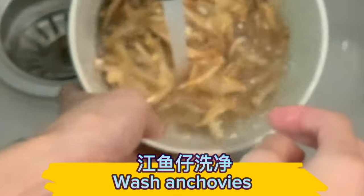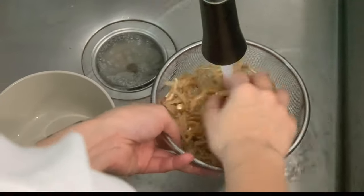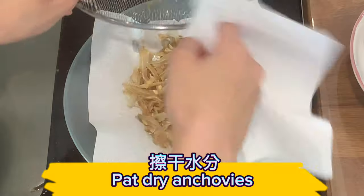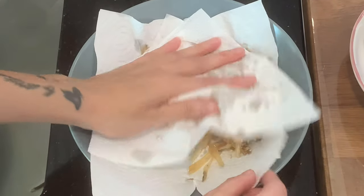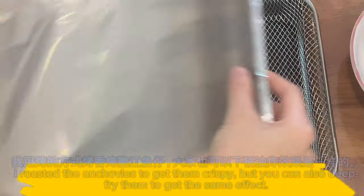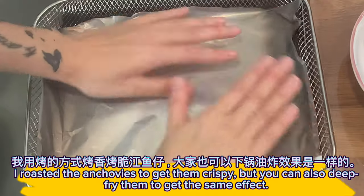Wash the anchovies, then pat them dry. I roasted the anchovies to get them crispy, but you can also deep fry them to get the same effect.